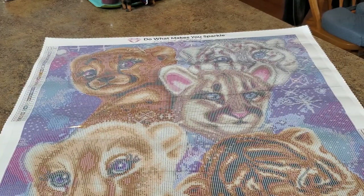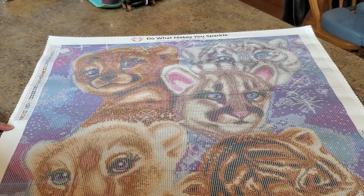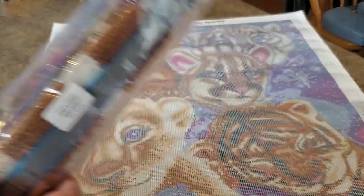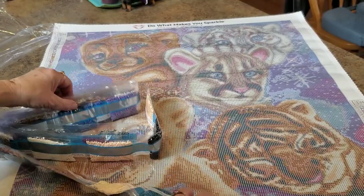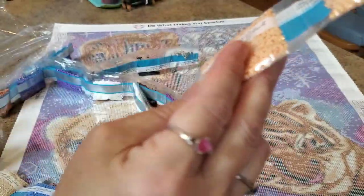Okay, breathe — take a minute. This is going to be fantastic. Here's the legend with all of our symbols and DMC codes. This is going to have a lot of browns and tans, but it's also going to have a lot of blues and probably purples. Are we ready? Okay, first strip, here we go.